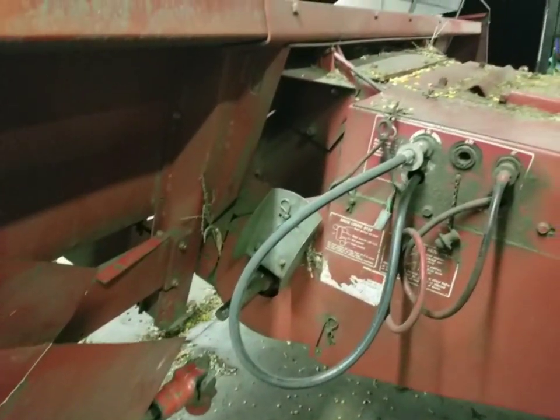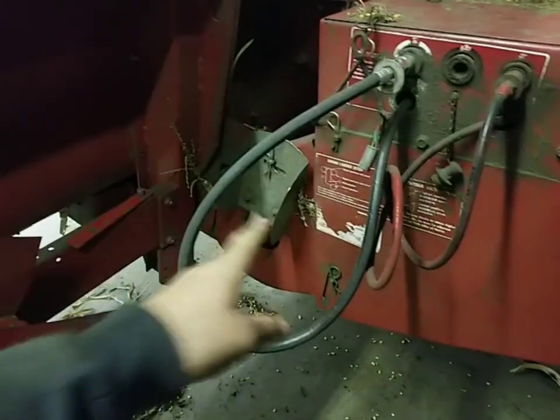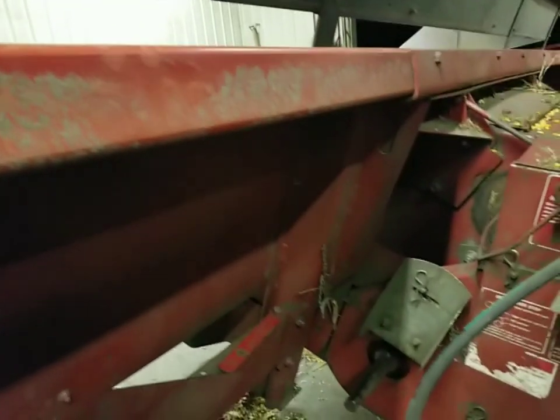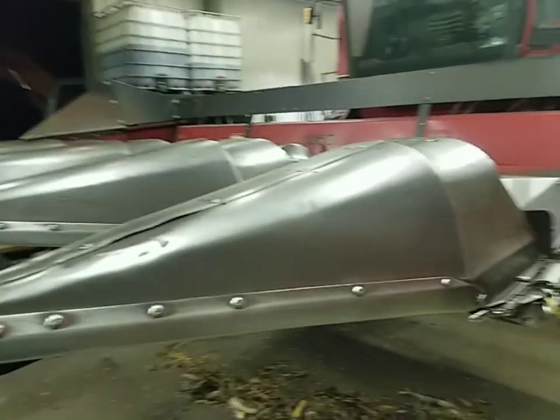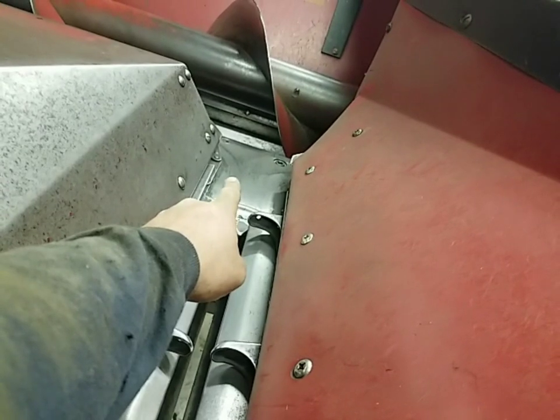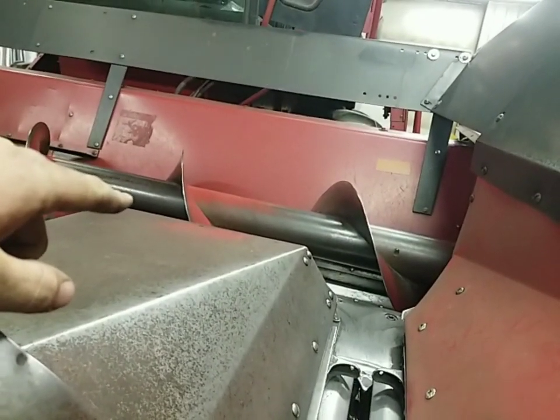We put the head back on the combine and picked it up because the rest of the kit requires getting under the head to finish putting the bolts in — there's no good way to reach under it while it's sitting on the floor. Make sure you drop your safety if you're going to be crawling around under the head — just don't take any chances. Dad's going to get on the head and poke the bolts down through where they go, and I'm going to go underneath and tighten them while he holds them from the top. There's a bolt dead center every row. We have to drill up through the bottom, then drop the bolts through.